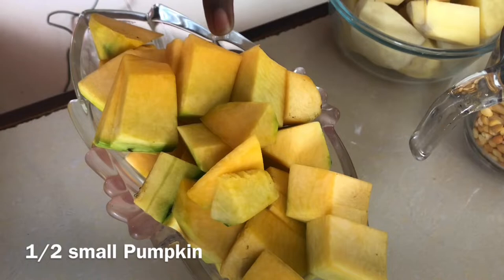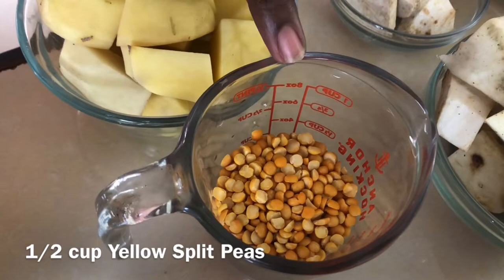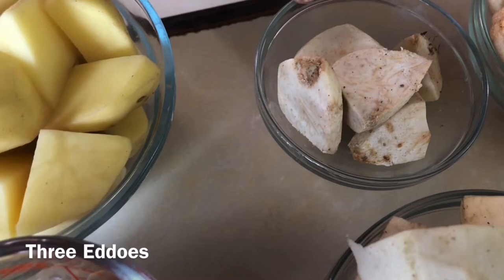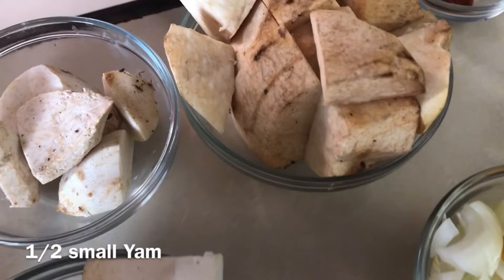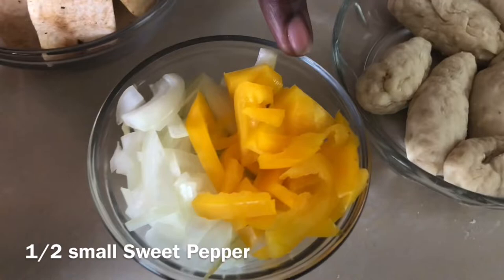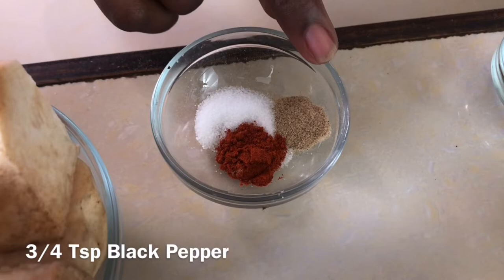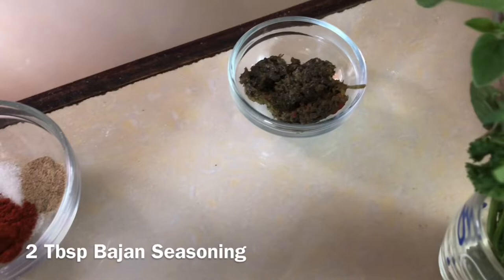Let's go over the ingredients. We have half of a small pumpkin, chopped — this is a must. Three large English potatoes, also chopped. Half a cup of yellow split peas, absolutely essential. Three eddos — Bajan soup must always have eddos. Half of a small sweet potato, chopped nice and rustic. Half of a small yam, also chopped. Half a medium onion and half a small yellow sweet pepper. Salt to taste, three-quarter teaspoon of black pepper, and half a teaspoon of paprika.